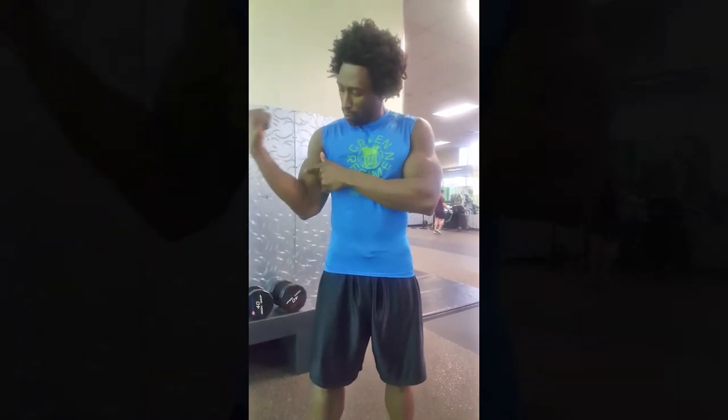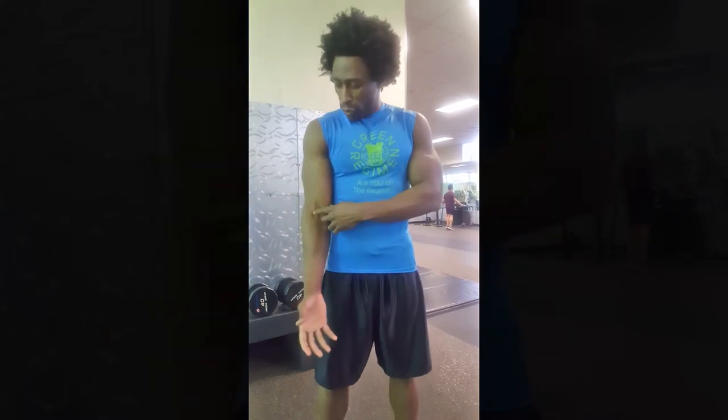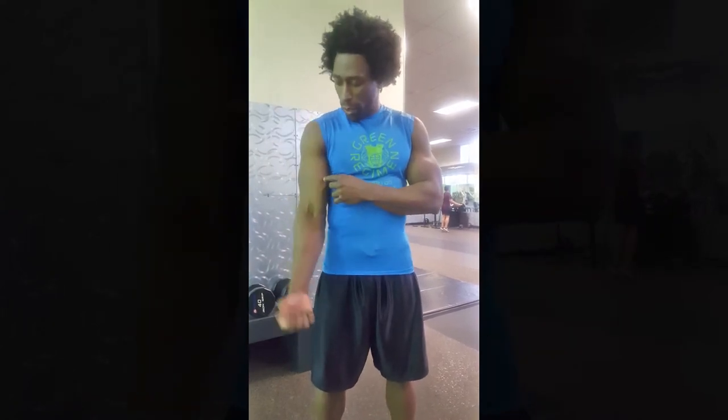You can work the short head of the bicep, which usually you work when you do concentration curls or when you do rope curls. But today we're going to do alternating curls, which is going to work the long head of the bicep.